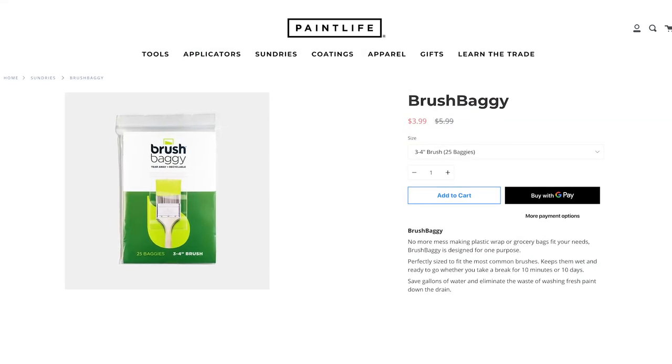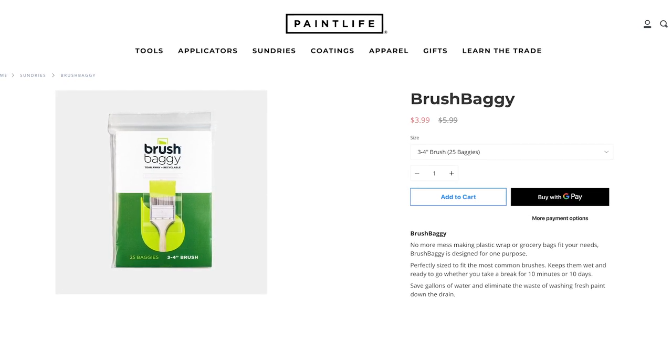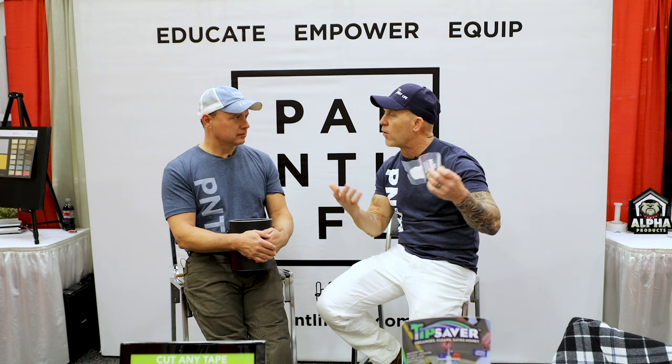If you guys want these products, you can find brush baggies on Paint Life Pro. It's a new site started a couple of months ago — a one-stop shop for many unique products you're not going to find everywhere. There's also a bunch of other painting products, painting tools, and even some Paint Life gear available there. Hope you guys enjoyed this video and the interview with Dustin Martin, the creator of Brush Baggie. If you want to see more interviews or tips and tricks on PaintLife TV, come check us out, hit the subscribe button, and hit the notification bell — because if you don't hit the notification bell, subscribing doesn't even do anything. See you on our next video.